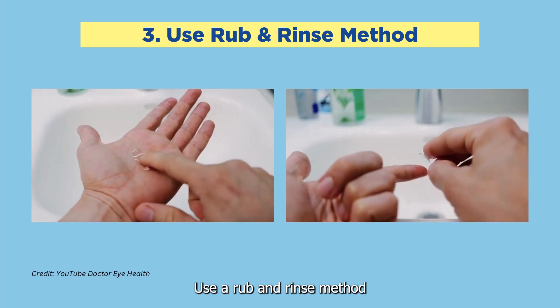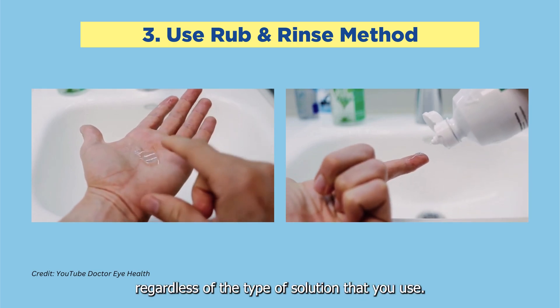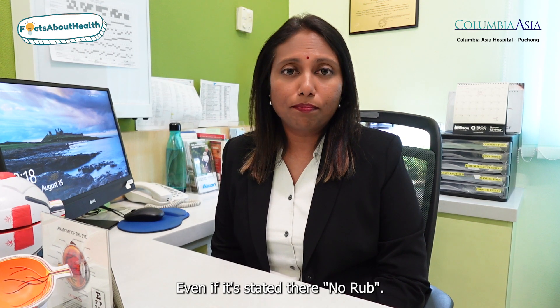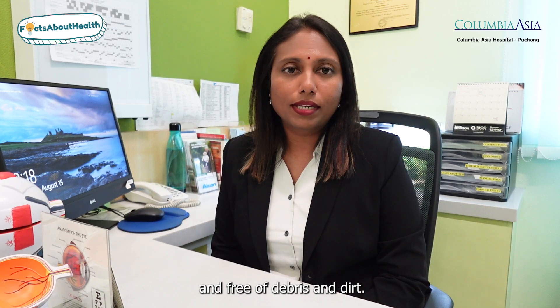use a rub and rinse method to clean your lenses regardless of the type of solution that you use, even if it is stated there — no rub. This is to ensure that your lens is clean and free of debris and dirt.